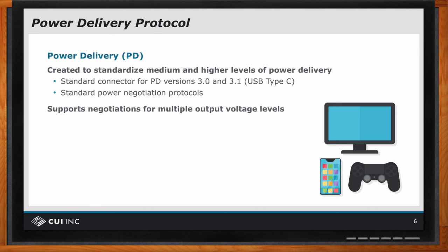One of the concerns was, okay, that's great going forward — I have these supplies and loads with internal communication and they can do this negotiation. Suppose I have an older product and I don't want to redesign it, but I want to be compatible with the new connector. What can I do there? And the answer is the connector is backwards compatible.